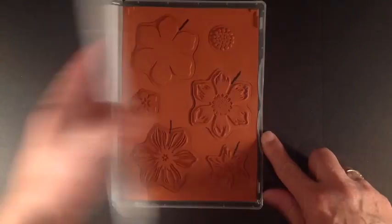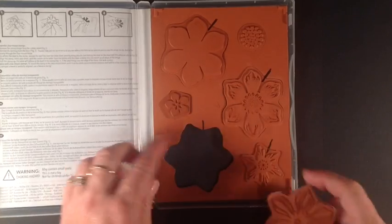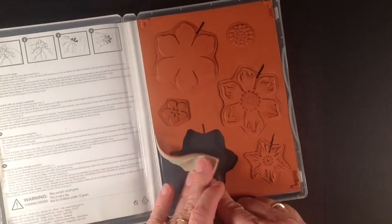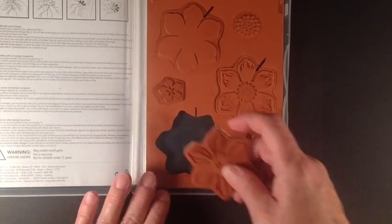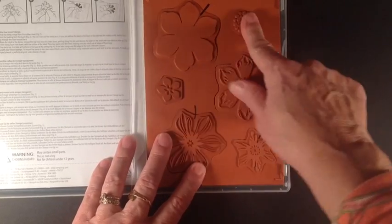A tip for when you're mounting this clear mount stamp set: I always peel off the backing and put it in my stamp case so that when I go to put my stamps back I know if any of them are missing.